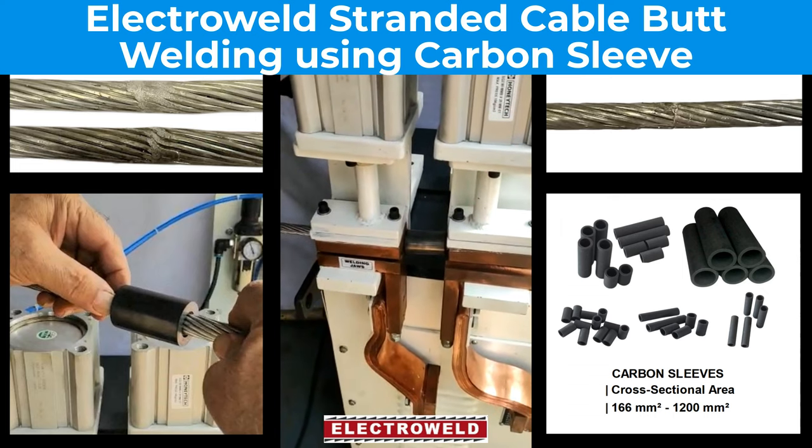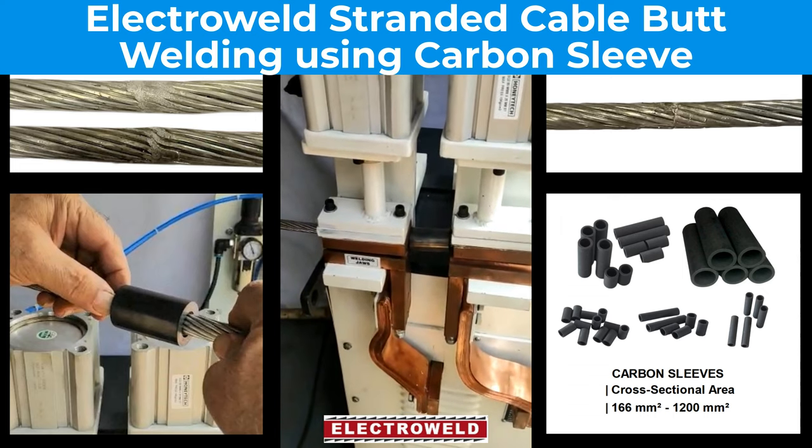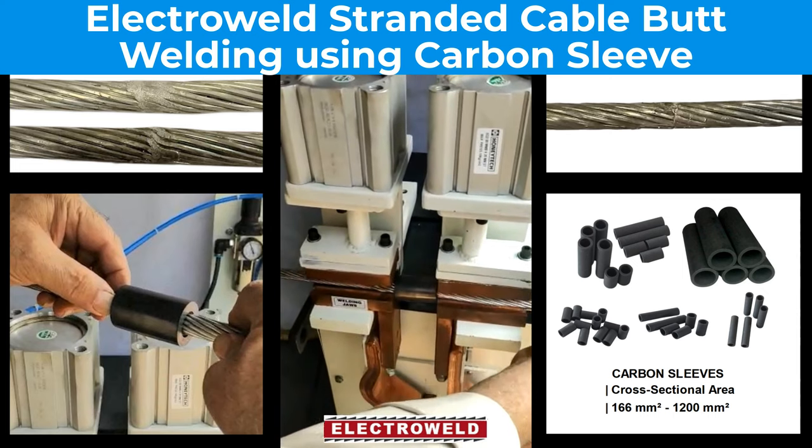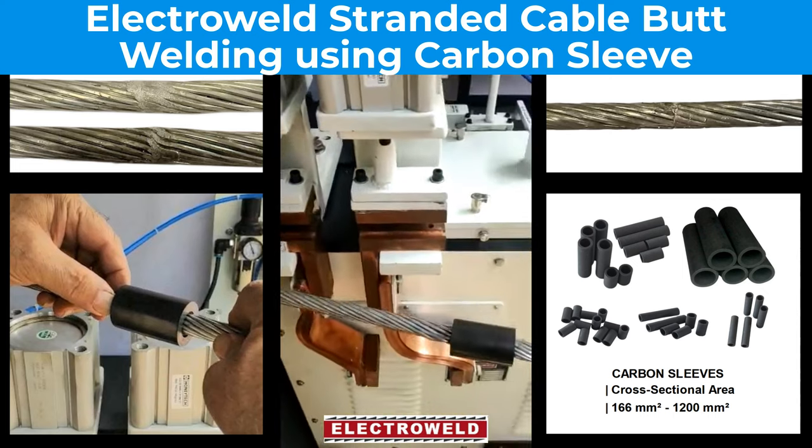The graphite sleeve has a lot of benefits — it doesn't create additional burr and it has a lot of